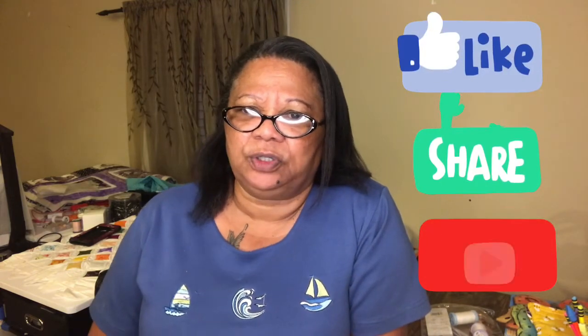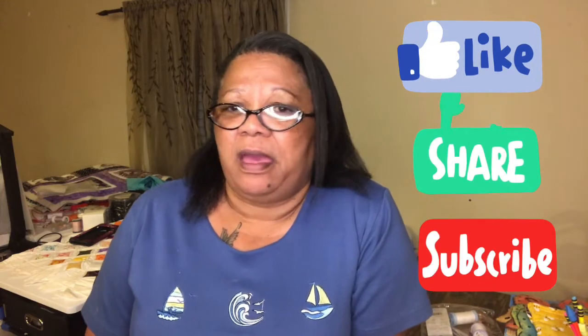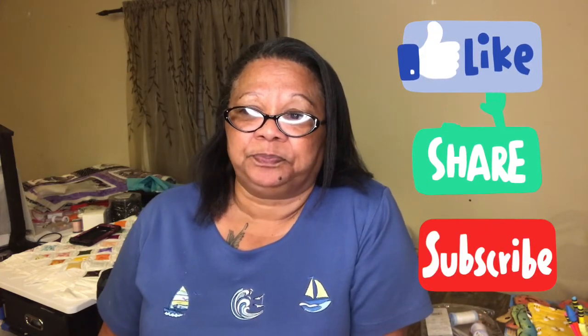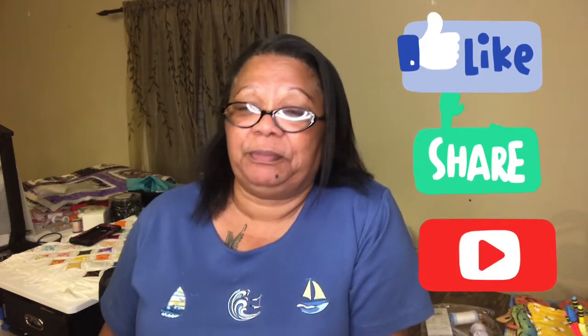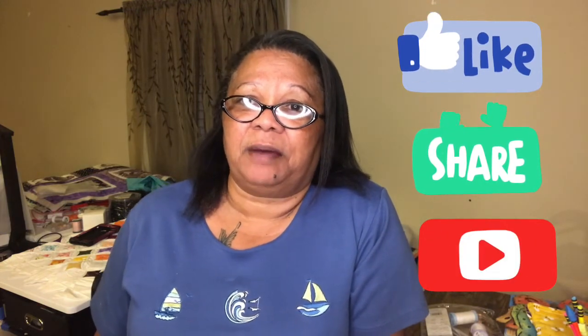I'll see you guys next week. If you like what you're seeing, please hit that like button, hit that subscribe button, hit the bell on all and you will see all my upcoming videos. It doesn't cost you anything — I see a lot of you watching without giving a thumbs up, so let me know you like it. Leave in the comments what you want to see. Thank you to all my new subscribers, and I hope you all enjoy your weekend. God bless you and your family, bye!